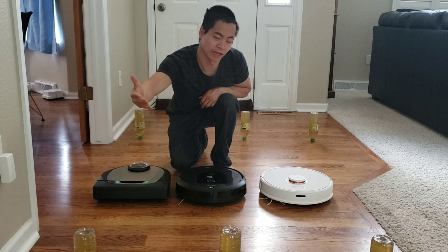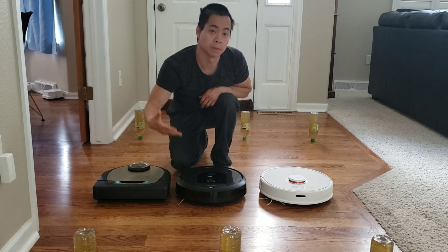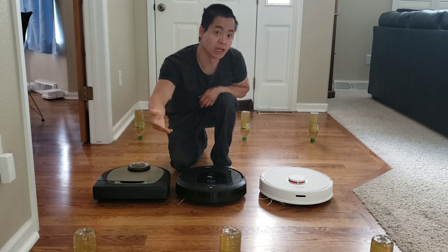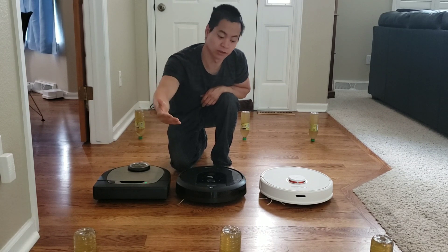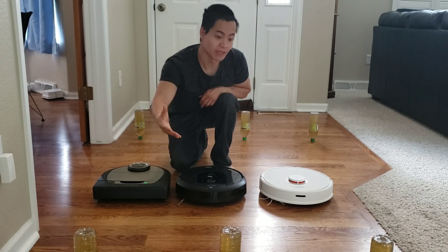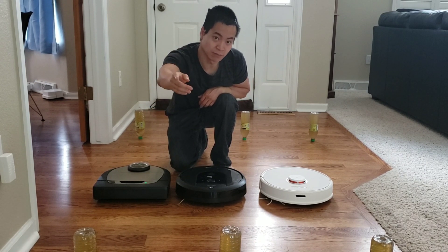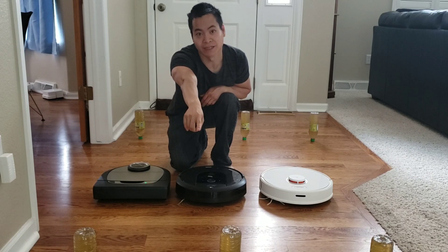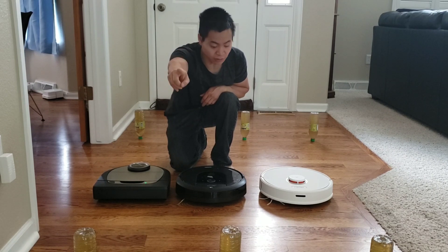Now, have you ever asked yourself, how do these smart robots perform when you just select an area? Do they go outside their boundaries? Do they get lost? Do they explode? Well, today I'm going to test three of the most popular robots in an area clean mode, and we'll see if they knock over these cool upside-down iced tea bottles, so stay tuned.